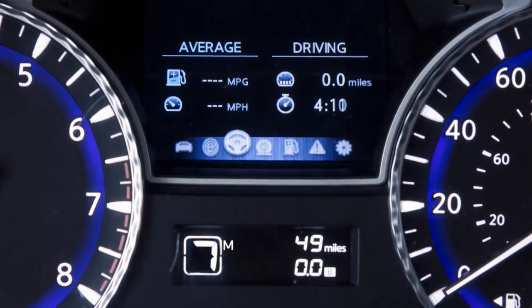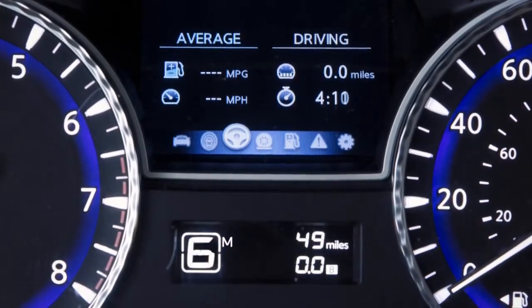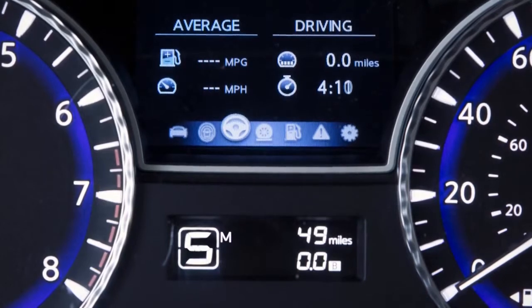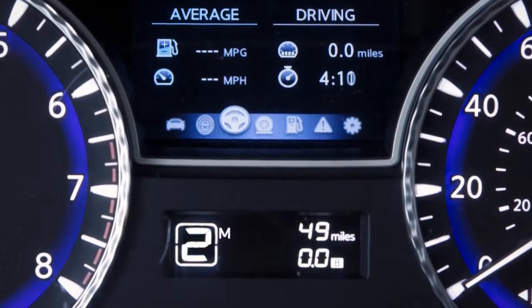Use seventh gear for all normal forward driving at highway speeds. Use fifth and sixth gear when driving up long slopes or for engine braking when driving down long slopes. Fourth through second gears can also be used for hill climbing or engine braking on downhill grades.